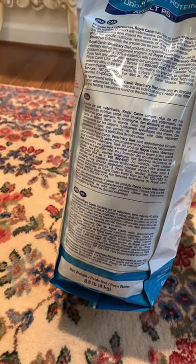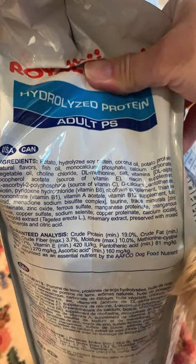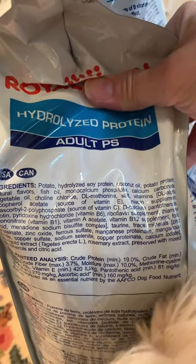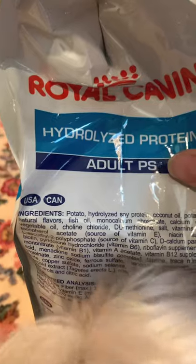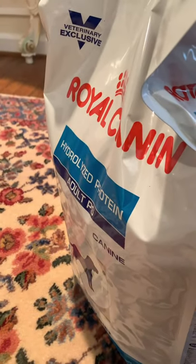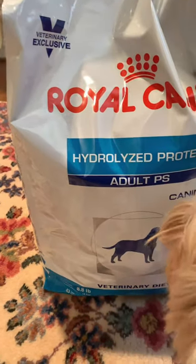Let me show you the ingredients. It's potato, hydrolyzed soy protein, and coconut oil. The other version has something in it that didn't agree with Teddy — he has a sensitive tummy, so it just didn't work very well for him. This is what I use.